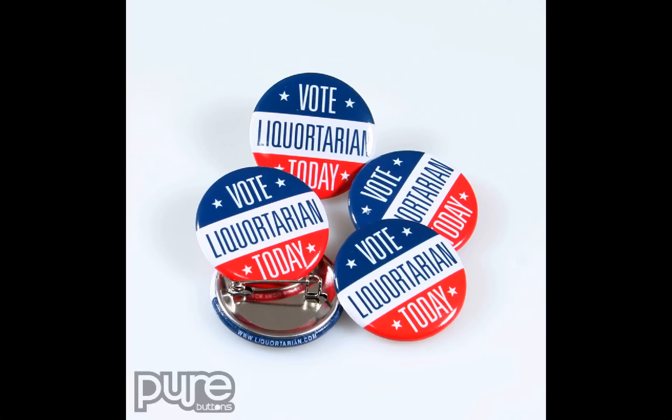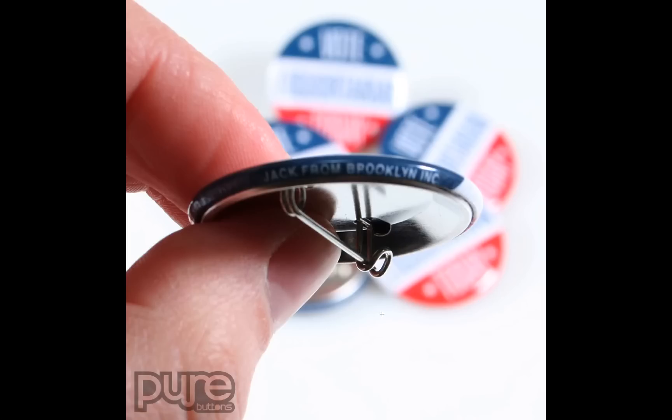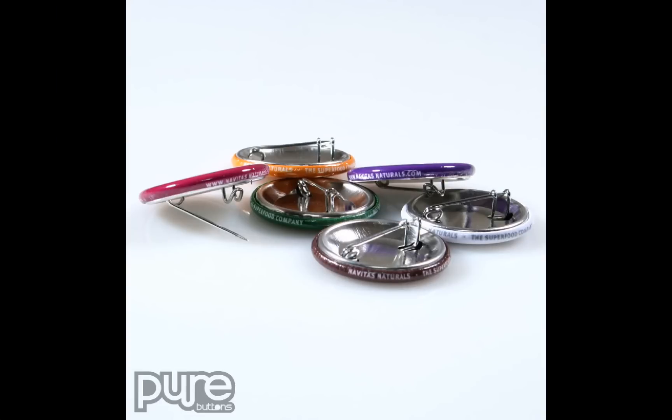Here's a nice bold button design with a URL on the RimText area. Here's the same button — we've got the name of the company, slightly blurred, but you can read it: Jack from Brooklyn. Here's an organic food company that used our buttons to advertise. On the front of these buttons there's a simple graphic, but on the RimText we've got the URL navitasnaturals.com, the slogan 'the superfood company,' and the name of the company, Navitas Naturals.